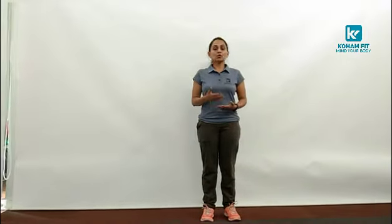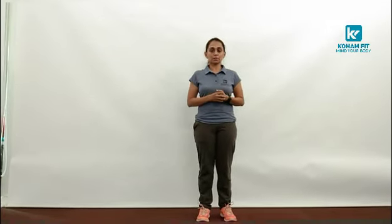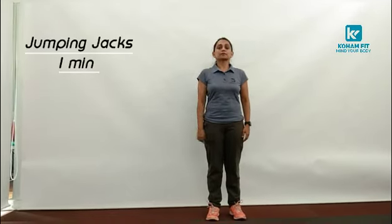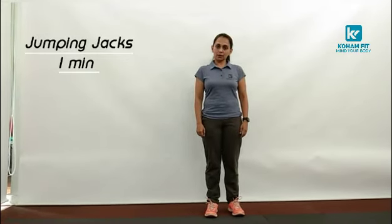Jumping jacks. We are going to do jumping jacks for a minute. By now you all know the modification — without jump to perform jumping jacks. But I am going to perform jumping jacks with the jump for a minute. So start with me. 3, 2 and 1. Start.